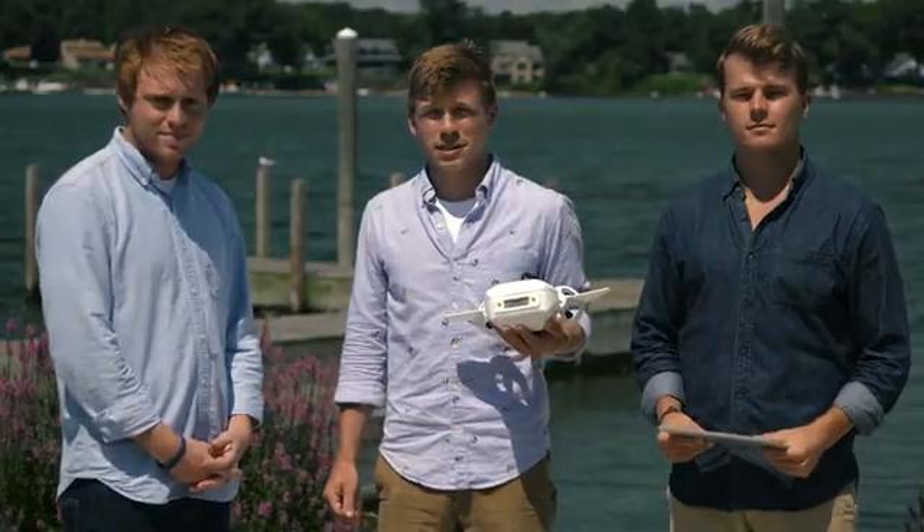I thought if I could control an aerial drone from a mobile app to explore from above, why couldn't I do the same thing from underwater? That's when Fathom was born.